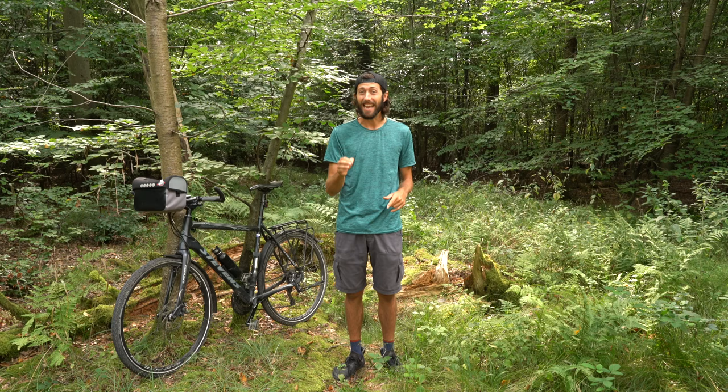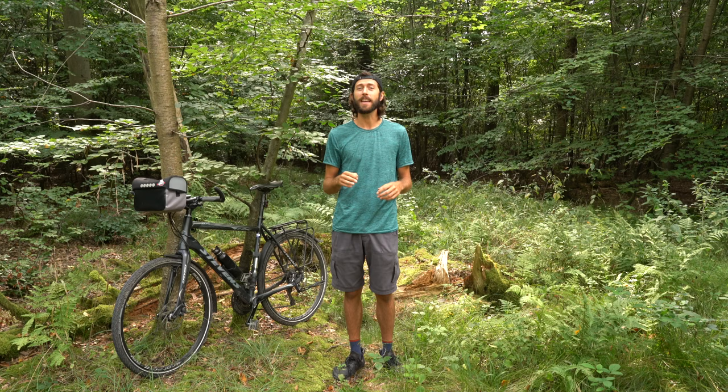Number one, the most important thing that you can do is get yourself a handlebar bag. I got this the day before we left on a two-week bike tour and I think without this bag I would have taken maybe ten percent of the photographs that I ended up taking. This thing is important.